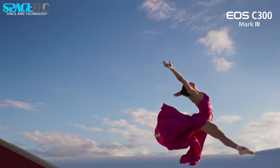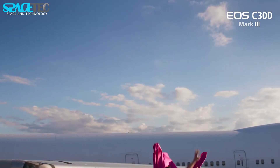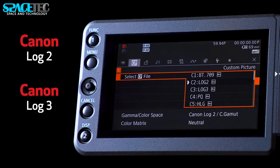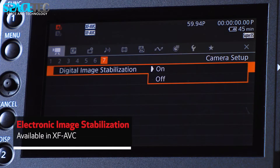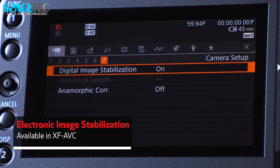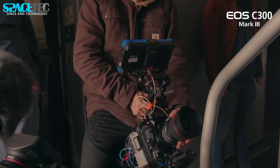Without the included grip, the modular frame measures 183mm (7.2 inches) for both width and height, and 149mm (5.9 inches) deep, with a weight of roughly 1,750 grams (3.9 pounds).